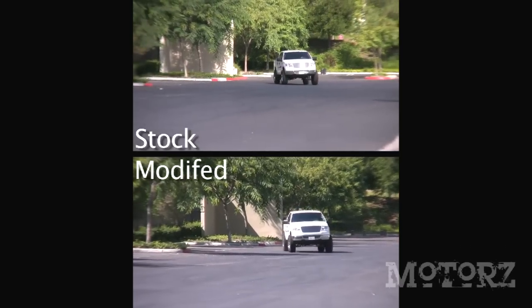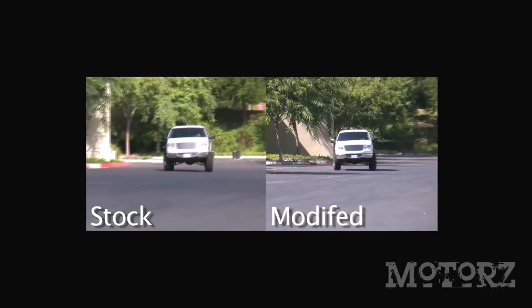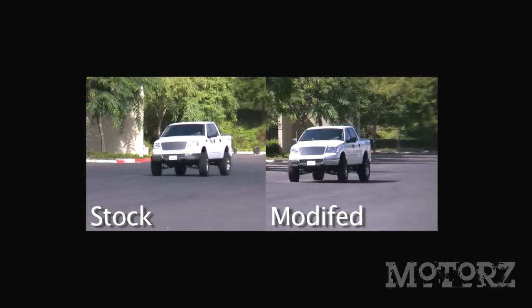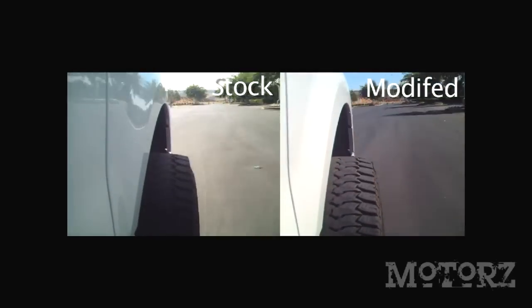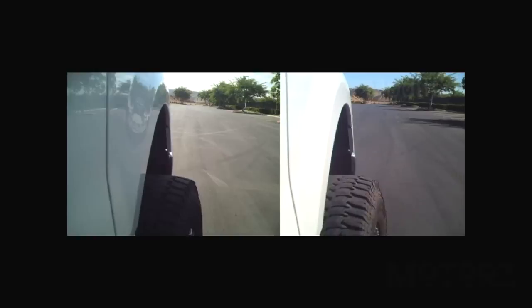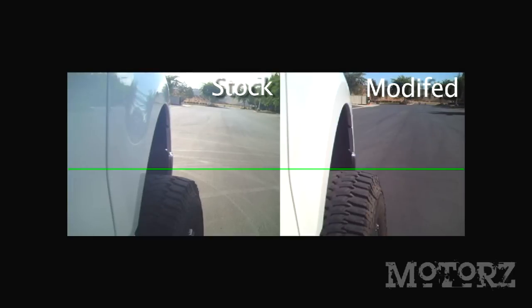Demonstrating the effectiveness of a sway bar through video is difficult, but we used our F-150 through a slalom test at 30 miles per hour using half steering wheel turns back and forth. The top video shows the stock truck while the bottom shows the truck after the Hellwig sway bars were installed. We display the clips side by side slowed to 50%, then slowed again by 25% and frozen to show that the lean to the right is much more significant with the stock vehicle — visible in the bed of the truck. A camera mounted on the passenger door aimed at the right front tire further shows more wheel travel on the stock truck, highlighted with a green line on screen.